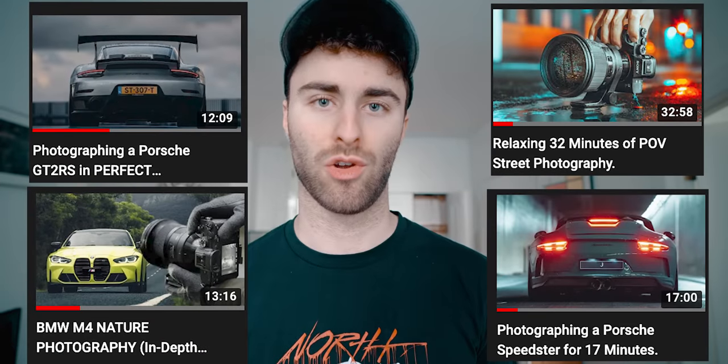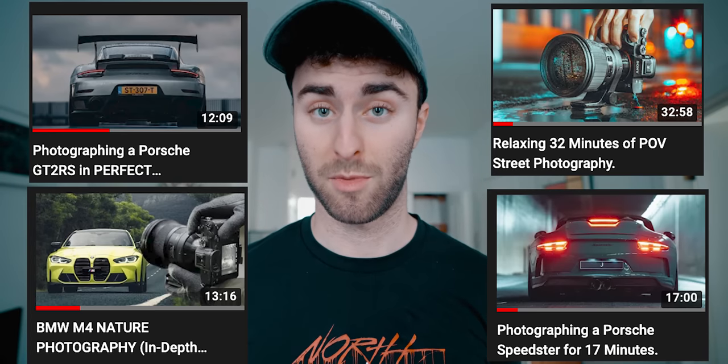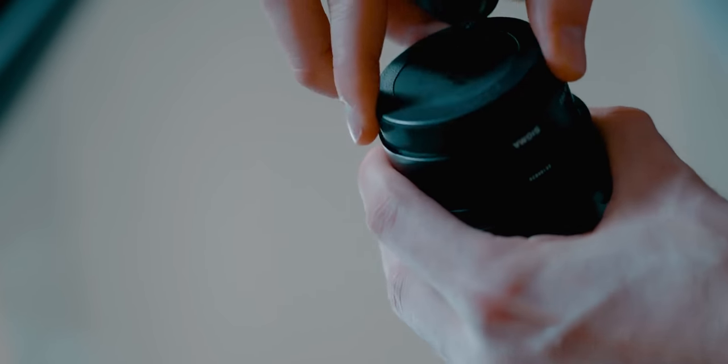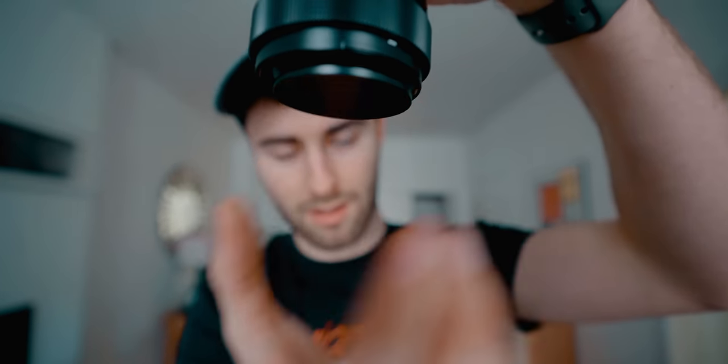I've got a whole bunch of videos up that I use the lens in, so go check those out to see what the 105 is capable of. Next up, we have the 65mm f2 from Sigma. I talked about this in last year's video — I still have it because sometimes there are situations where the 105 just won't work. It's an incredibly sharp lens for the price, around $800 Australian. The coolest little gimmick about this lens is a magnetic lens cap.